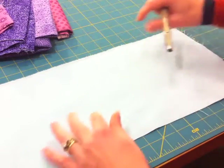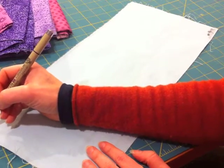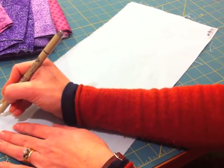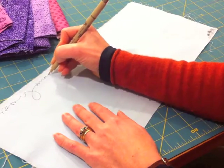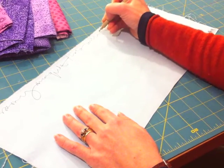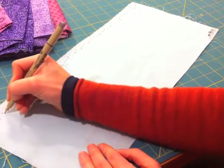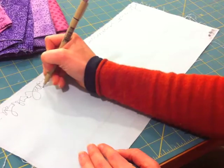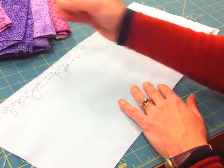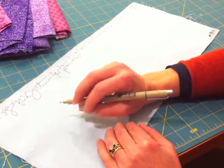So here we go. I'm just going to talk through as I go. I'm working on a quilt, and I'm actually going to write what I'm saying to start here just so I can get going and generate some ideas. I'm working on a quilt that will include the life cycle of the Allium plant. So you can see that I am writing really exaggerated lines.